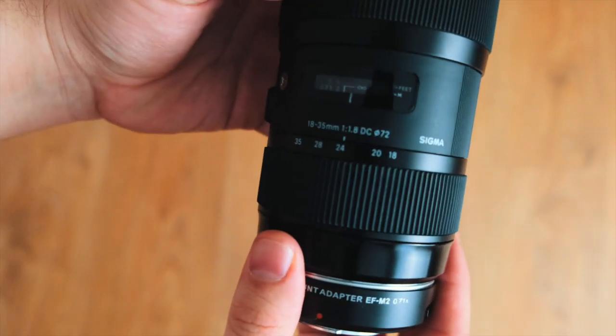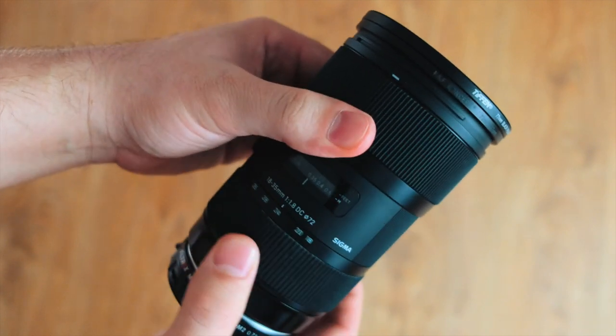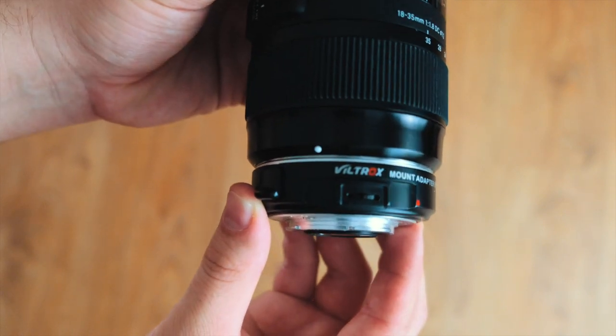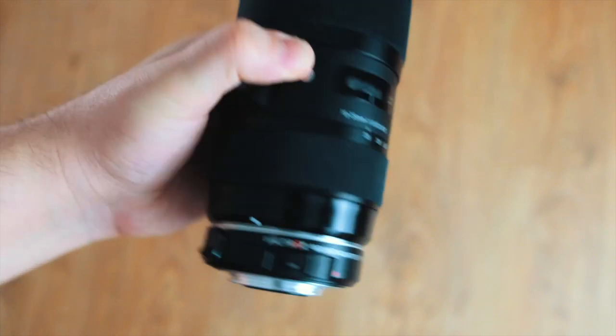Moving on to the lenses — this is the 18-35 Sigma Art lens. It is an amazing lens. I use it for most of my narrative work. It's a workhorse, built like a tank, paired with a Viltrox that gives it an extra stop of light. It is an amazing setup and I'd definitely recommend it to anyone who uses the GH5.